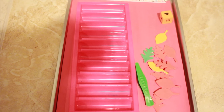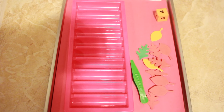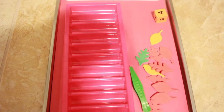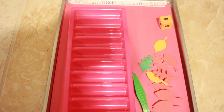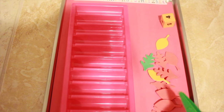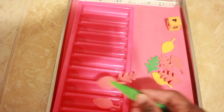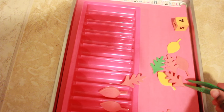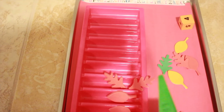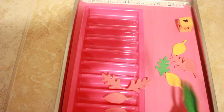To tie in L is for leaves, I have these foam leaf stickers left over from our fall letter F shelf work unit. He rolls a die and whatever number it lands on, he uses tweezers to pick up that many leaves and places them in a little ice cube tray. It's another number recognition and fine motor skills practice, and a simple way to tie in L is for leaves.